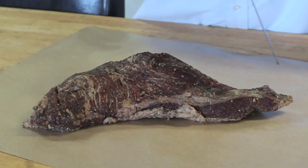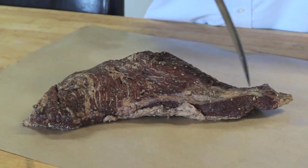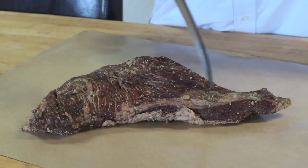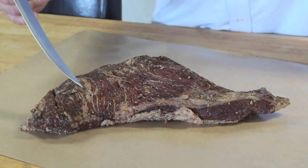When you're cooking tri-tip, you'll notice that the tri-tip has an actual grain to it, just like wood does. So if you look closely, you'll see the grain going this way and it starts kind of curving here.